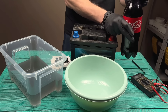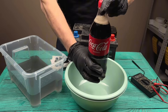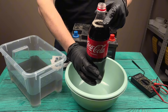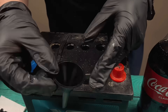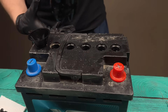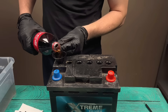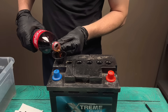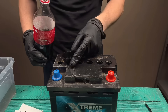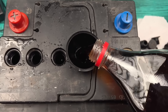Next, we're cleaning the battery. Forget about expensive tools — we're using Coca-Cola. It fights oxidation like a warrior. And no, we don't throw away this magical liquid.